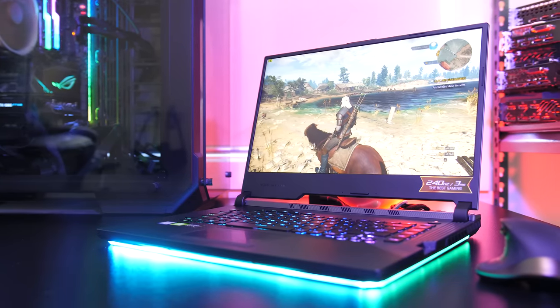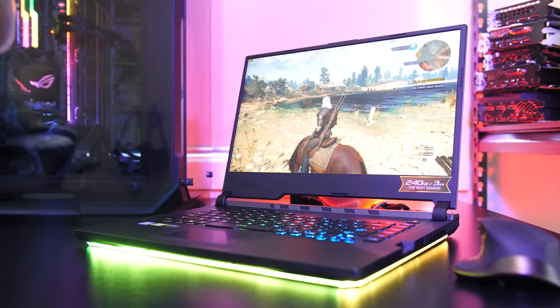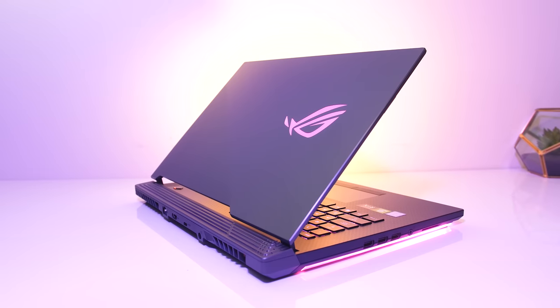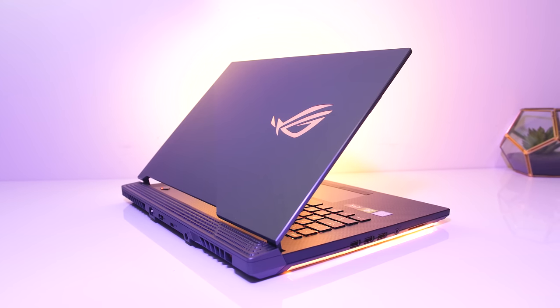The new ASUS Scar III gaming laptop is a flashy looking machine, but can it back up these looks with some impressive performance? Let's take a look in this detailed review and help you decide if it's a laptop you should consider buying.